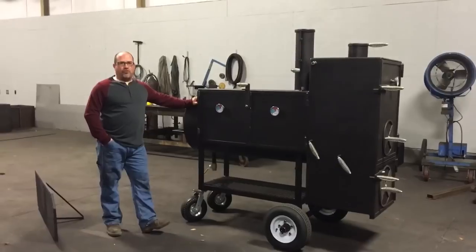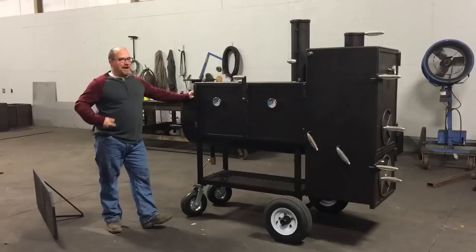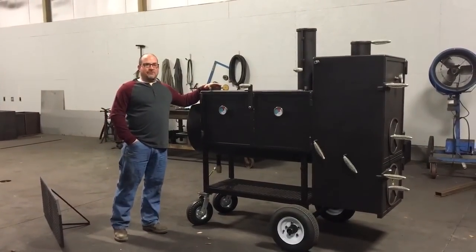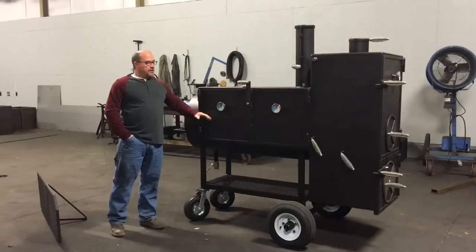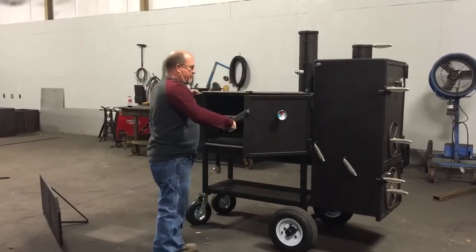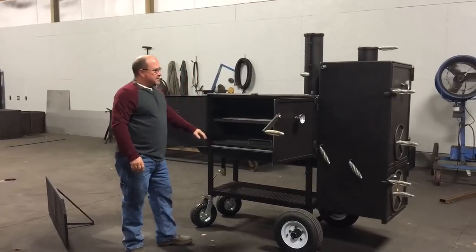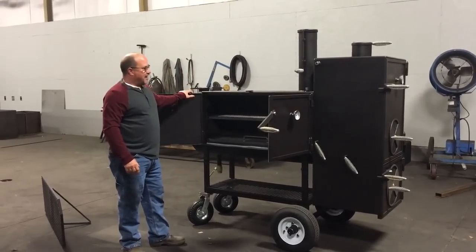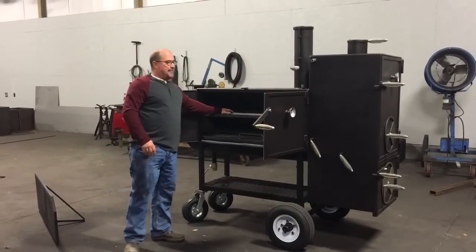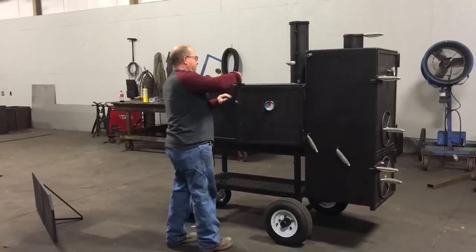A guy had ordered a cooker just like this, but somewhere in the email — my fault — he went to an elevated cabinet model. This is just our standard cabinet model, which is 21 inches tall. If you're looking at this distance, you've got the grates right here between the grates — a lot of cooking room. Seriously, that is a lot, lot, lot of cooking room. You can stand up and reach your hands on either rack. It's just a lot of room in there.